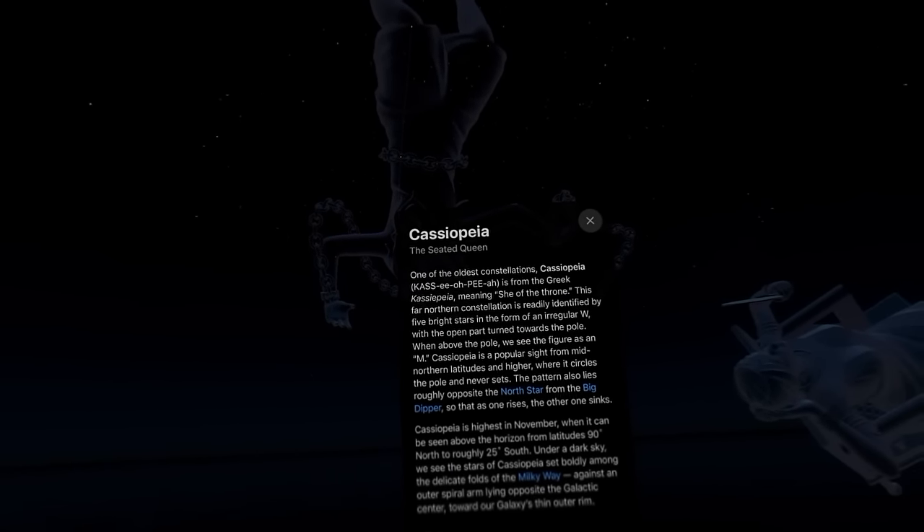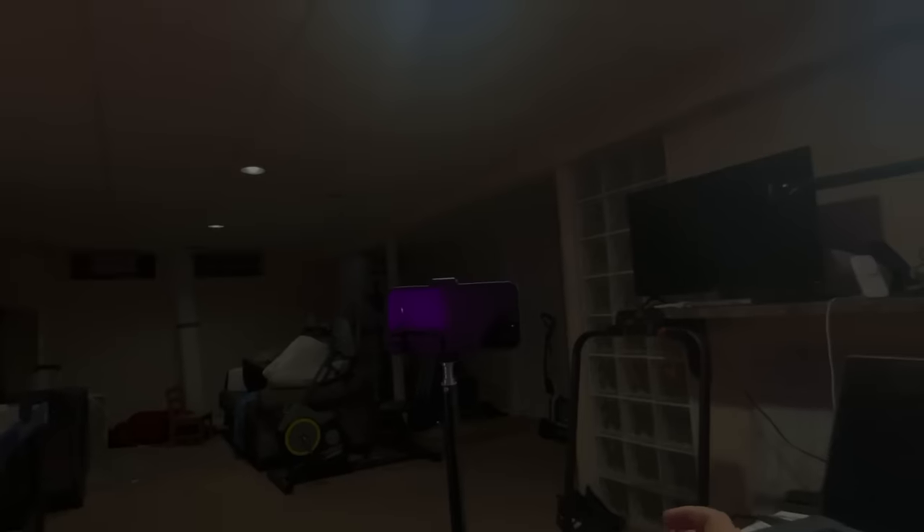This is cool — I can twist this around, move my head around, get closer or further away, mess with it and let it go. I can grab from up here and figure out what constellation this is. It takes a little getting used to, but ultimately you practice long enough and figure it out. This is Cassiopeia, if I'm saying it right. Just the educational part alone is great.